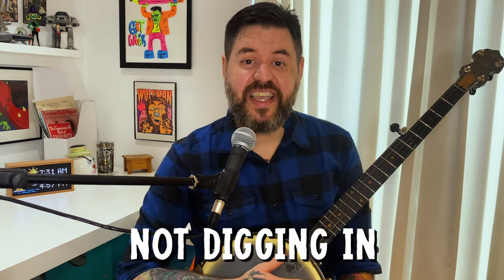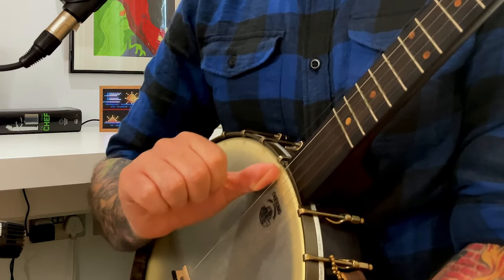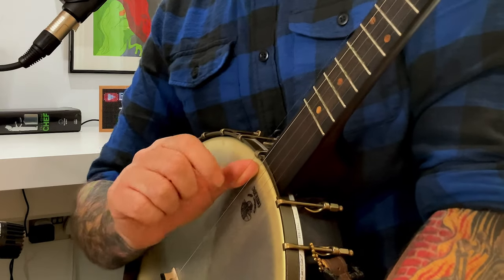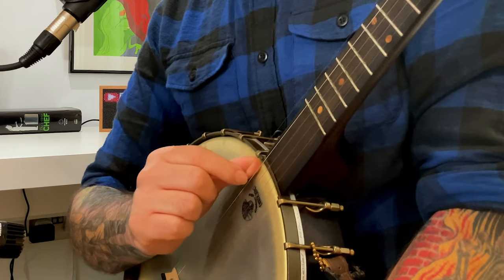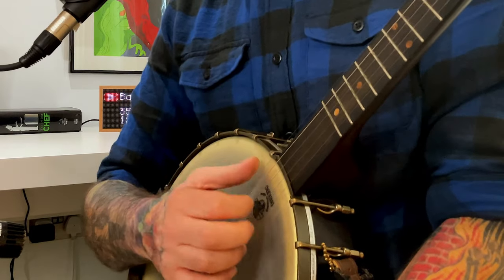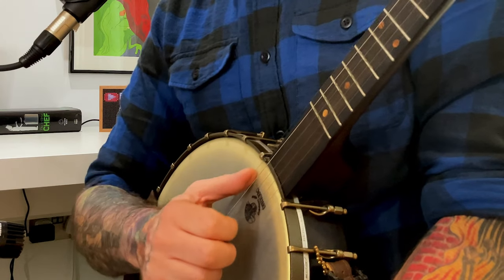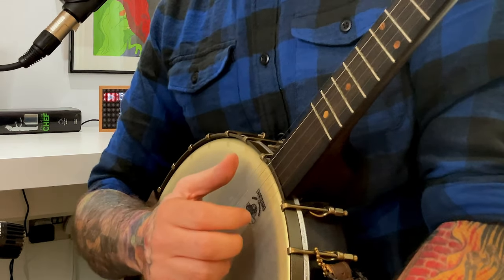Mistake number one is not digging your thumb into the fifth string. This is really easy to miss if you're just watching others, but when you do that claw hammer banjo stroke you are really digging your thumb into the fifth string. Your thumb should really show an indent — you should be able to see it on the fifth string, like you've hooked it with the meat of your thumb. Any time I'm hitting those strings, I am coming to rest with the string in my thumb.